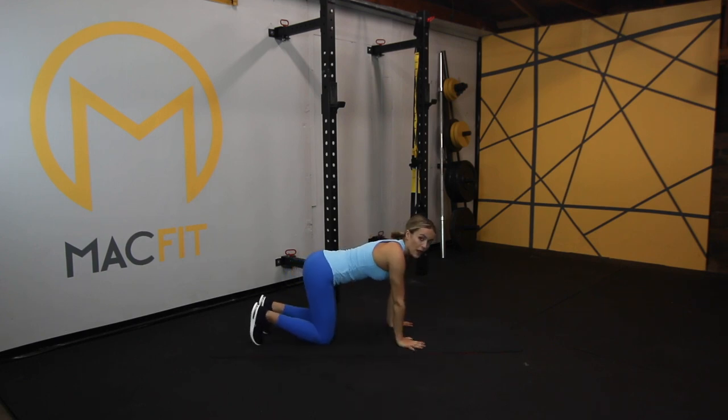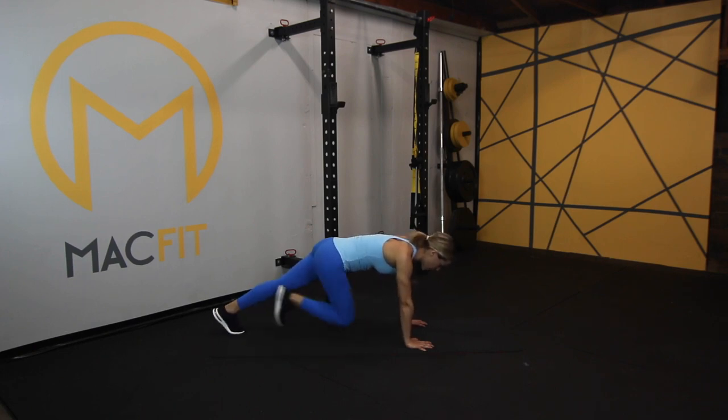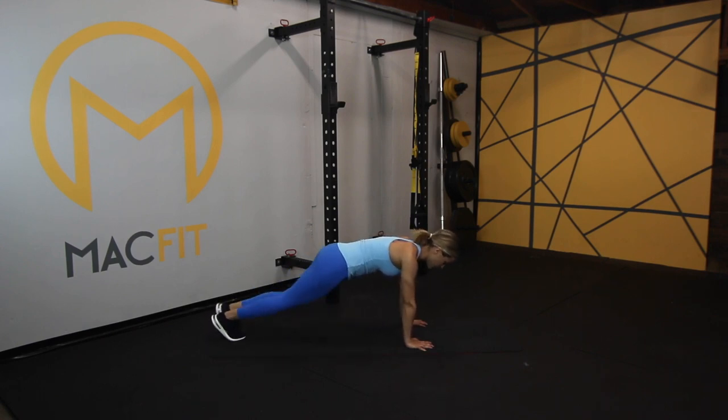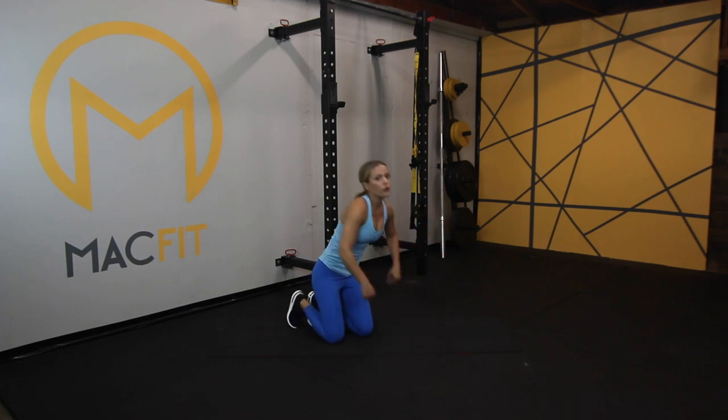Turn over. Now we're into mountain climbers. Remember we're going to be alternating intensity between each exercise. Remember with mountain climbers to have your shoulders over your wrists. Drive that knee up towards your chest. For modification, you're not adding as much bounce — just make sure your back is flat, shoulders over wrists. Make sure proper form is everything when you're working your abs. You don't have to be going at a fast pace to make sure you're getting a good burn.